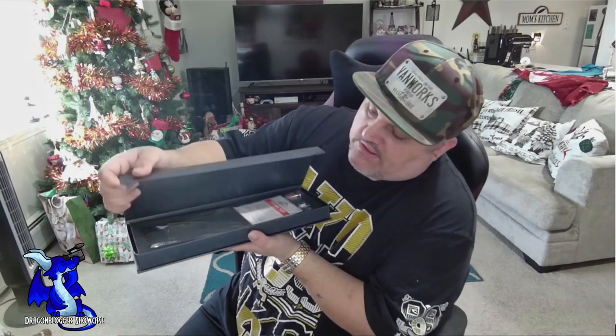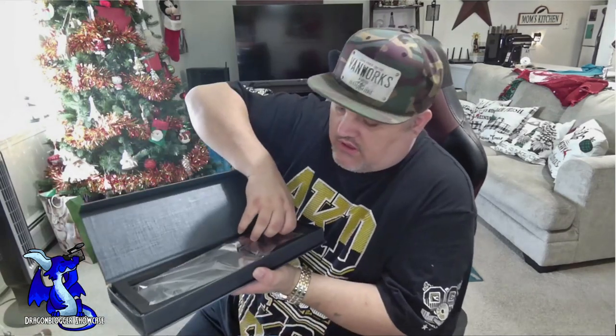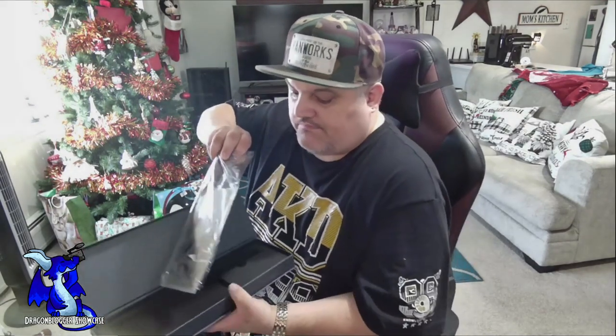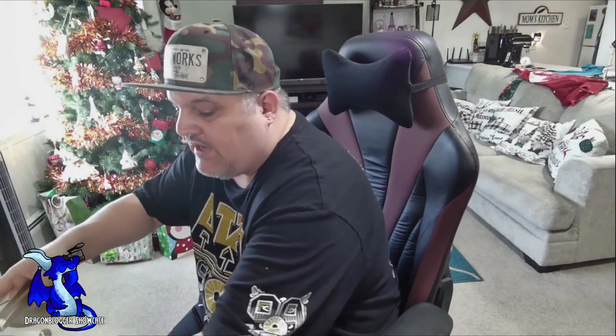Let me show you guys this — let's pop it open and give you a look. It's magnetic open. They have a thank you card right there, and then the beautiful large blade. Now, this does not have a sheath or anything else, but it does have some covers on the edges. It looks like the cleaver actually cleaved one of the little edge covers off.